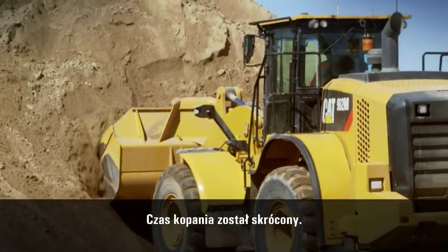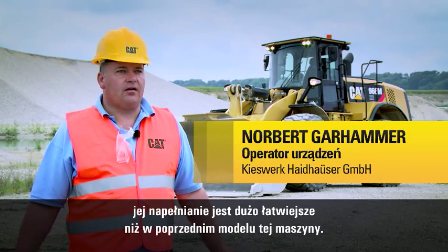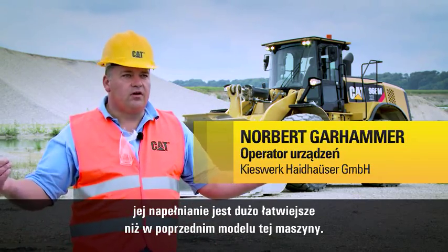The dig time is reduced quite a bit. An der neuen Schaufel ist besonders gut gegenüber der Vorgängermaschine die Leichtigkeit zum Befüllen der Schaufel. [Translation: What's particularly good about the new bucket compared to the predecessor machine is the ease of filling the bucket.]